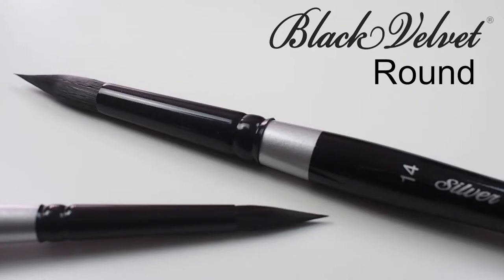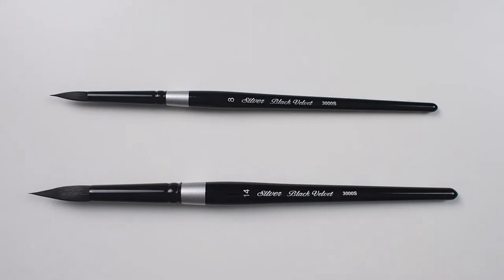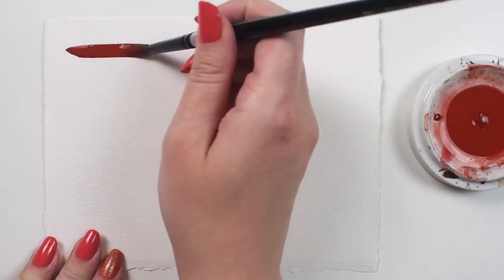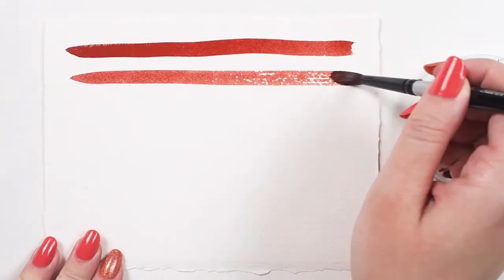Let's check out the Silver Black Velvet Round. This is a short-handled brush with a blend of natural and synthetic hairs. The natural hairs give this brush its softness and ability to hold a generous amount of paint, while the synthetic filaments mean that this brush will maintain its extremely fine point.